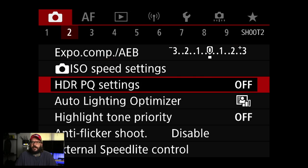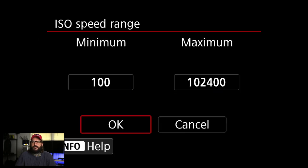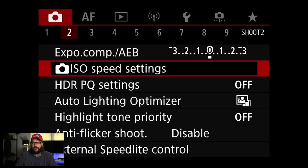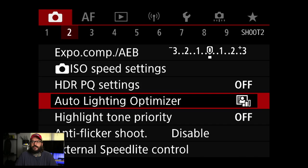Menu 2 I don't really change much. You could change your ISO speed ratings and range for auto — I just kind of leave it to the maximum and go from there. I generally set my shutter speed and ISO manually, so it doesn't really matter.